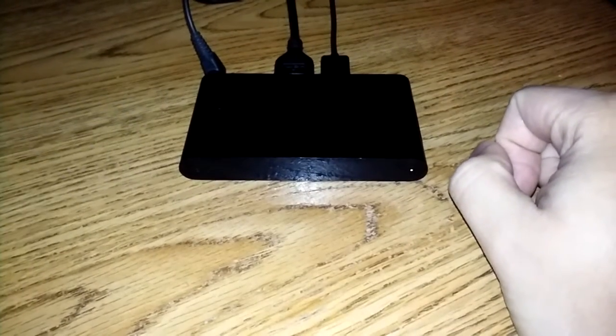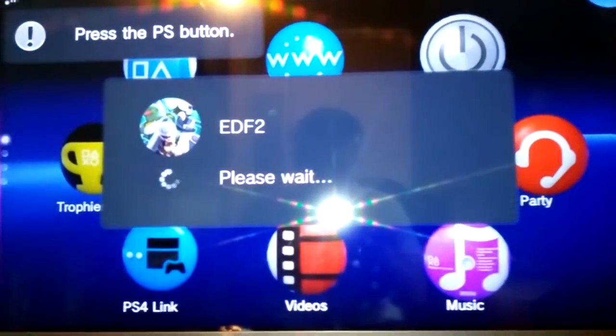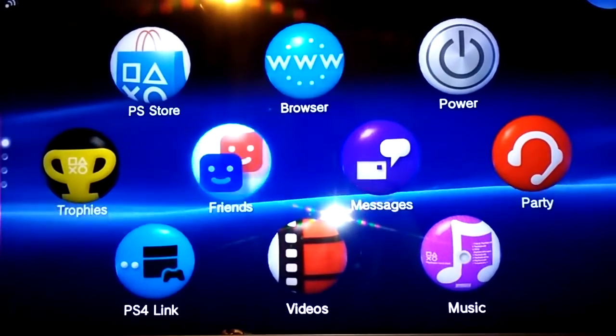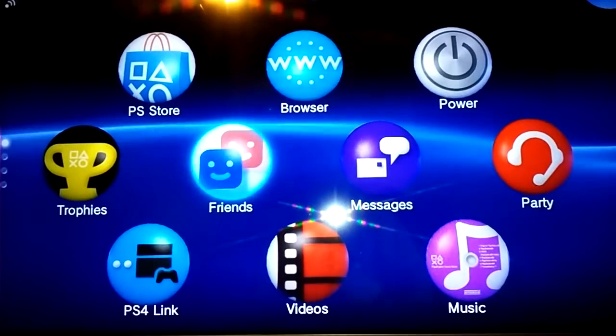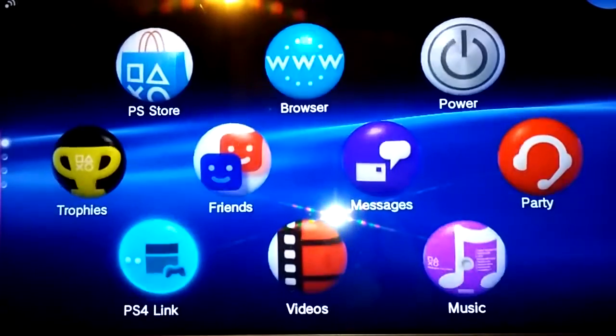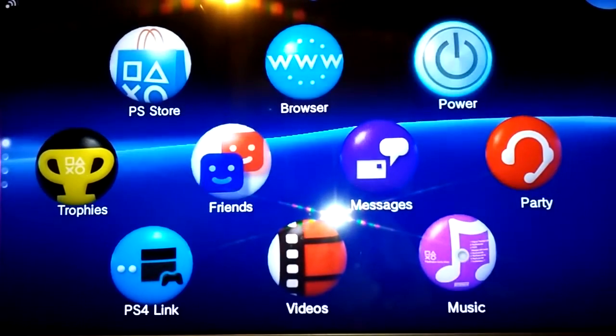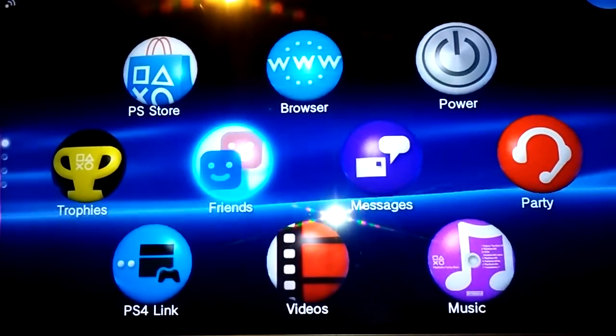Now let's take a look at the games and the interface. Here's the PlayStation Vita interface — nothing different here, it's the same as it is on the Vita system, with a few differences like the power bubble up here and stuff like that, but nothing too different.